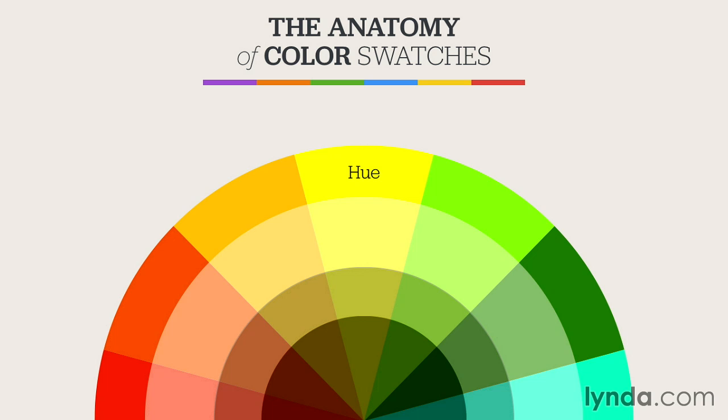Hues represent the 12 purest colors on the color wheel — that means the three primary, three secondary, and six tertiary colors. Those are all hues. Together, they form the full spectrum of colors which progress around the color wheel. With these 12 hues, you can literally mix any color imaginable. Tinting, toning, and shading are all methods of modifying or altering the 12 original hues.